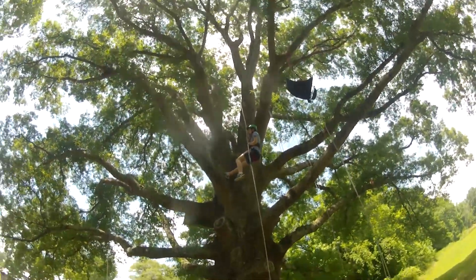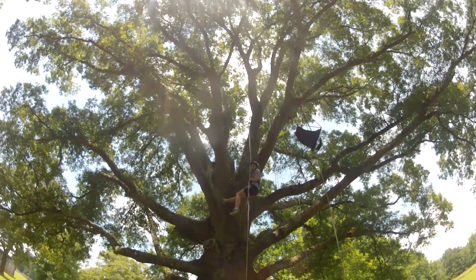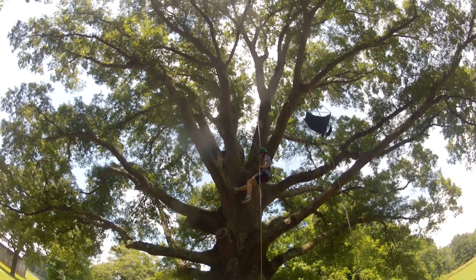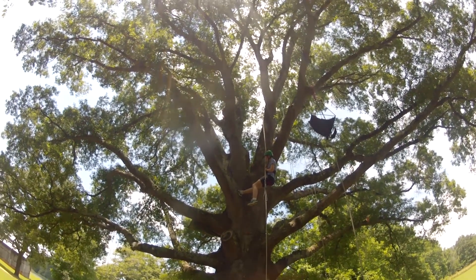In this scenario we are going to do what I call a tandem rescue. It's where you come down with the person. In this case, this climber is unable to come down and not responding to verbal prompts from below, so you have to go up and do an aerial rescue.